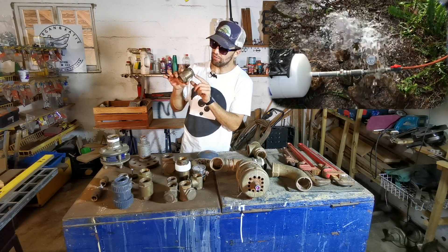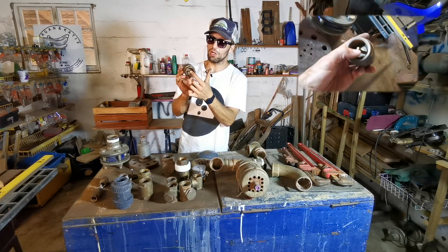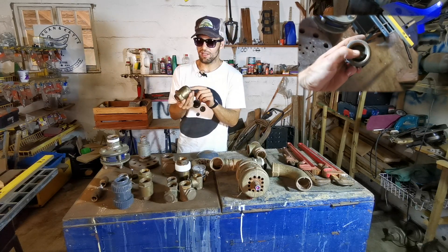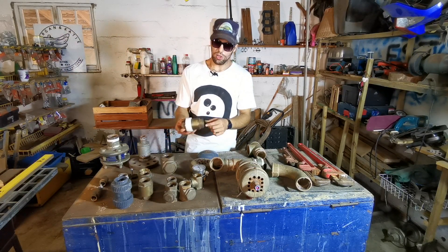The other option you've got are these spring check valves. Again, a one-way valve — they allow water to go one way but not the other. They've got a little poppet inside that goes up and down, but what you'll find is that the guides on it snap off. So this doesn't work either.